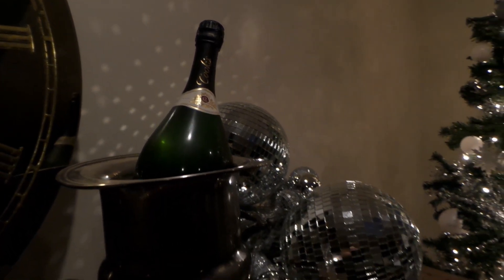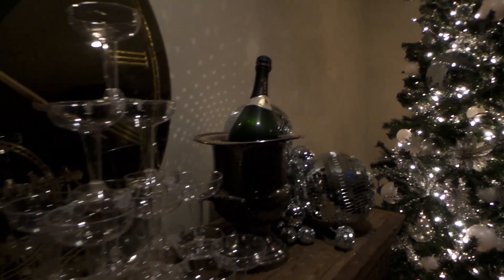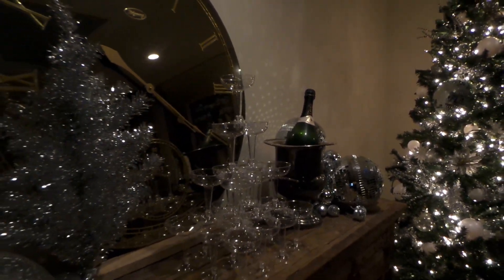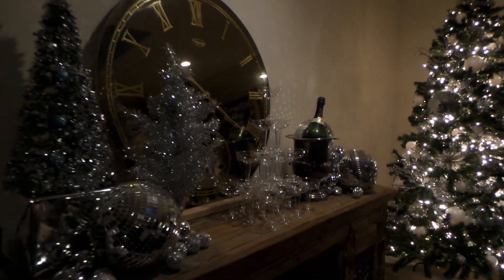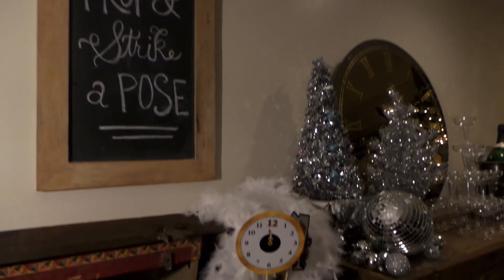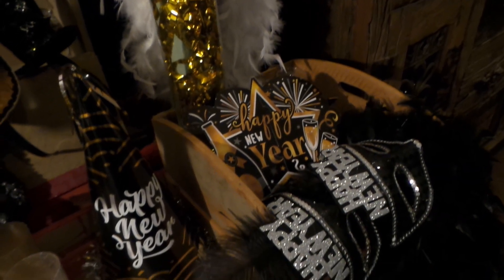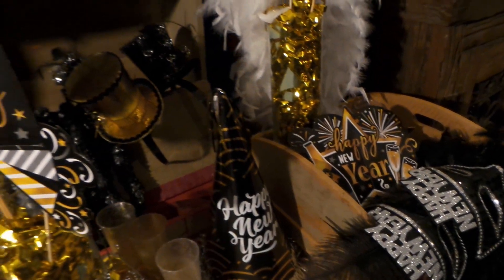These 8-inch disco balls were a 99 cent store purchase, and the smaller disco bars are actually string lights — I also got those from the 99 cent store. I opened the vintage trunk and used it to display all of the photo props to create a mini photo station.